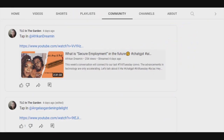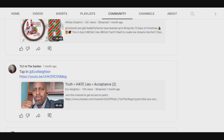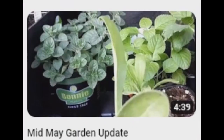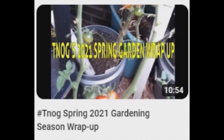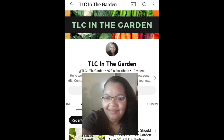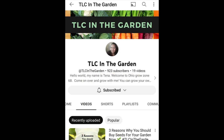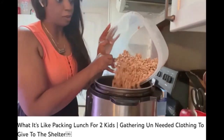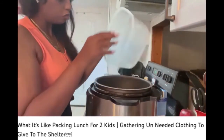TLC in the Garden is also a big supporter of community with mail calls and community post shout-outs that Tina likes to call tap-ins. So if you've got a balcony, a patio, or even a countertop, your space is never too small to have some TLC in the Garden - check her out. Some may know this Texas channel as the former Glam Trap Off Grid.